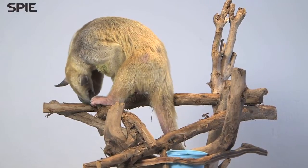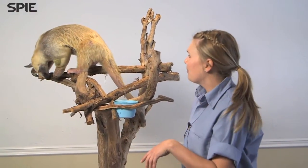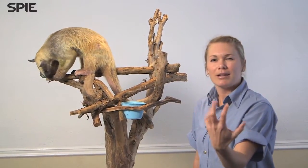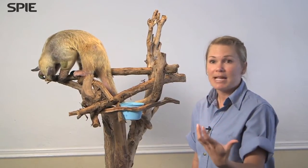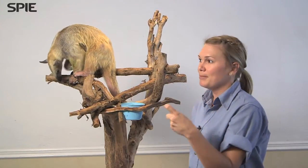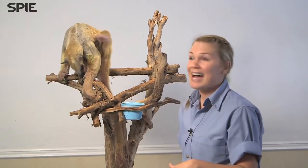We have clipped his claws just because they were starting to kind of overgrow a little bit, since he obviously doesn't have to use them on termite mounds, which would naturally file them down. However, they would be sharp to a very, very sharp point — kind of like, if you've ever seen Jurassic Park, the raptor claw. It would be a lot like that.